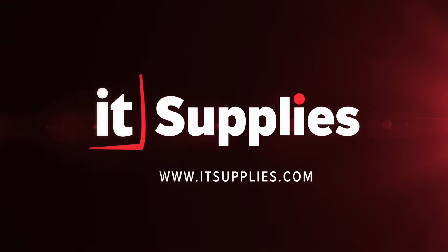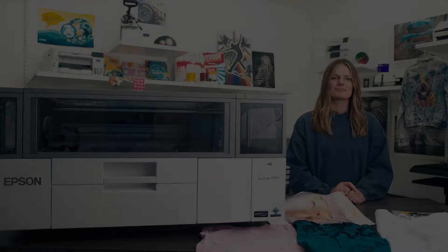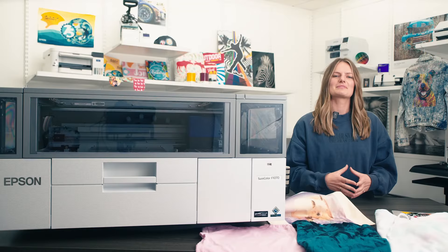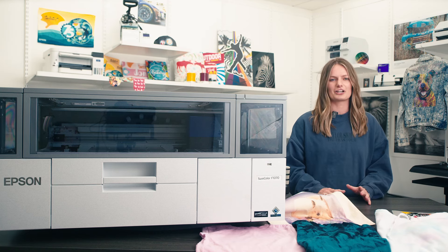Keep watching to see how we relate the printer to many of Taylor's song titles. Taylor Swift has been taking the music industry by storm for years now, with several songs reaching number one on the Billboard Hot 100 chart. In a similar fashion, Epson's DTG printers have been the number one selling brand since their release over 10 years ago.